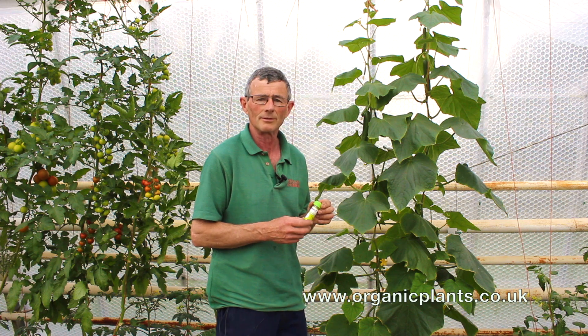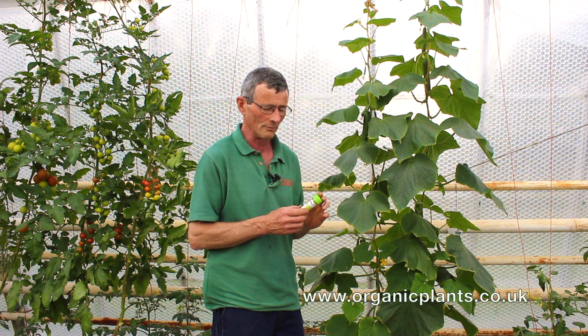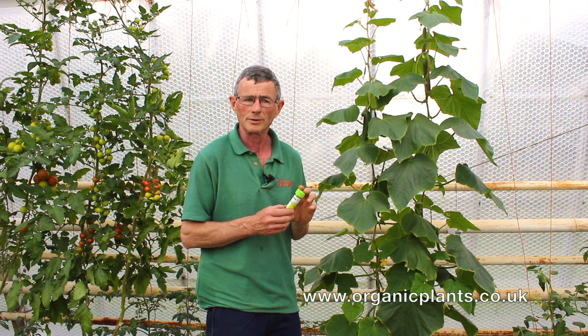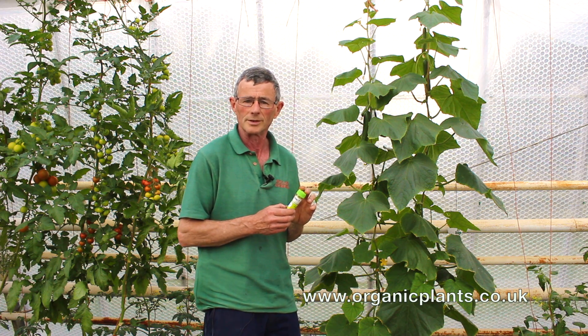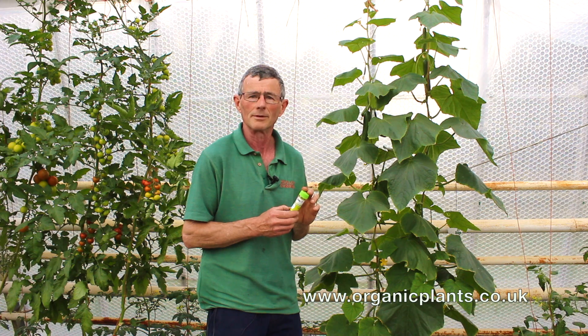Control of red spider is by a mite called Phytoseiulus. The mite feeds on the red spider and the eggs, so it will eat 20 eggs a day or about 5 larvae a day. The important thing about Phytoseiulus is, because it doesn't fly, you've got to put it on the same leaf as the red spider are damaging.